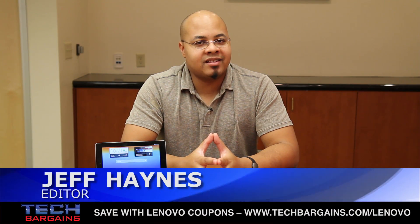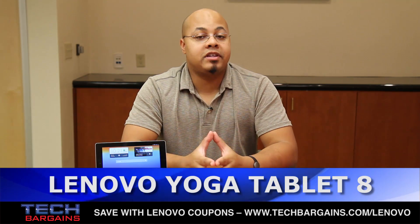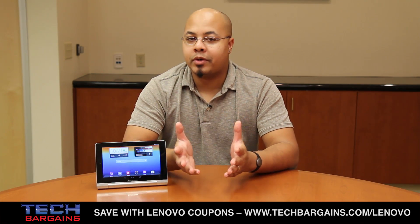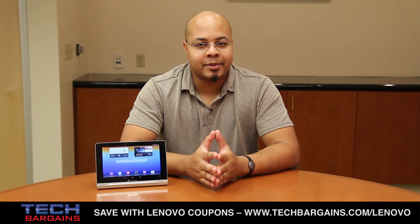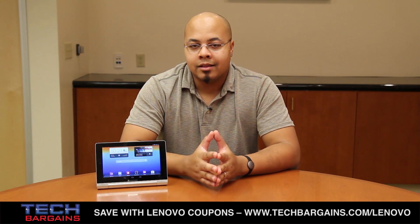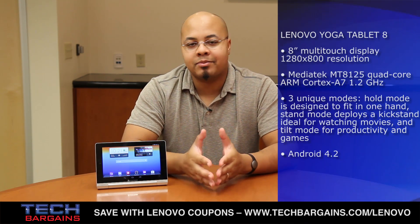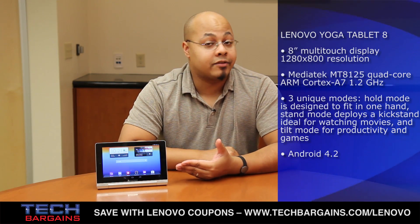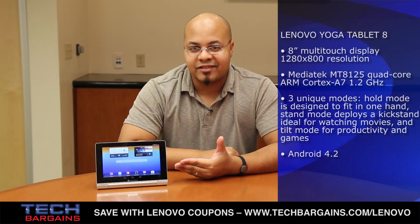What's up? I'm Jeff Haynes from Tech Bargains, and this is the video review of the Lenovo Yoga Tablet 8. The introduction of the Yoga as a convertible system was very popular for Lenovo, and it also showcased just how flexible laptops could be. Taking this convertible concept in mind for its new line of tablets, Lenovo fashioned two models: the larger Yoga Tablet 10, and the system we're focusing on right now, the smaller Yoga Tablet 8. Is this a flexible tablet, or will it leave users tied up in knots? Let's find out.